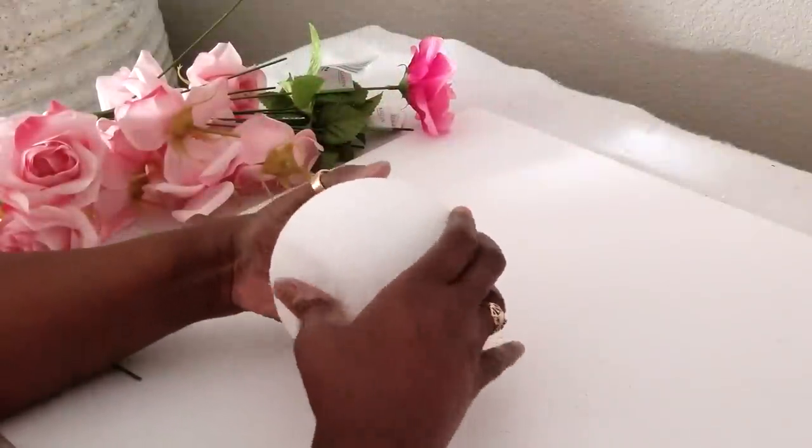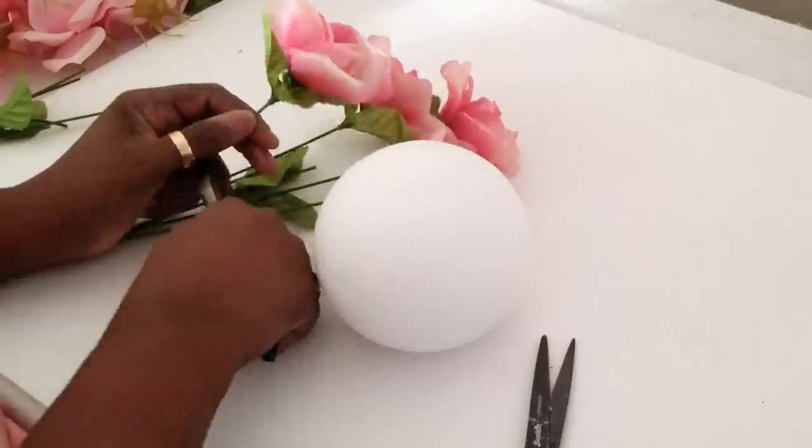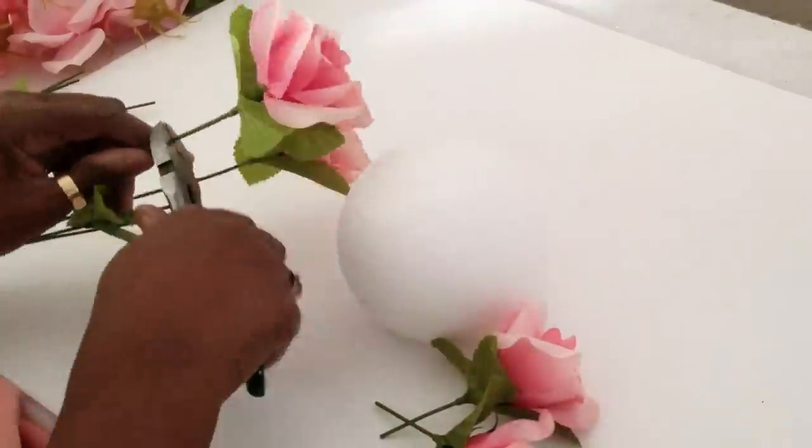We are now working on the top of the rose ball and we will continue this process until the rose ball is complete.